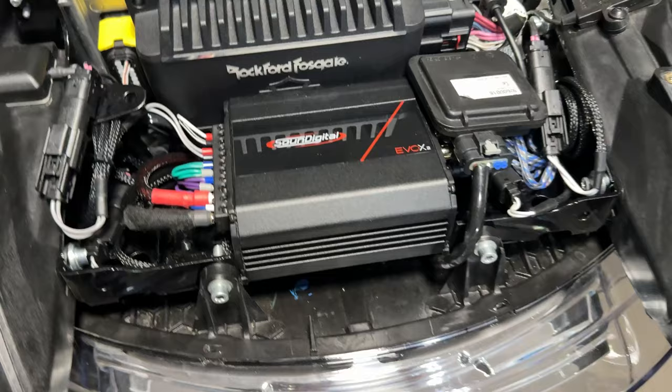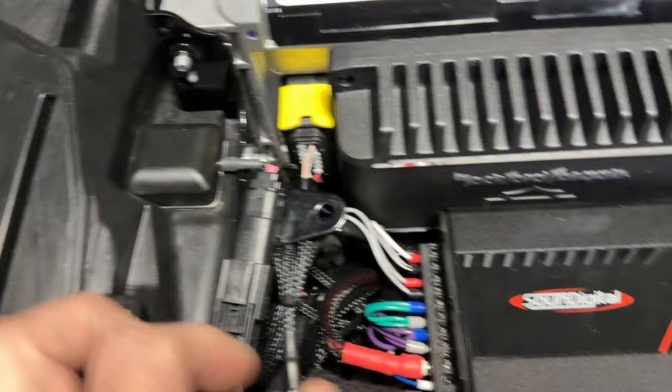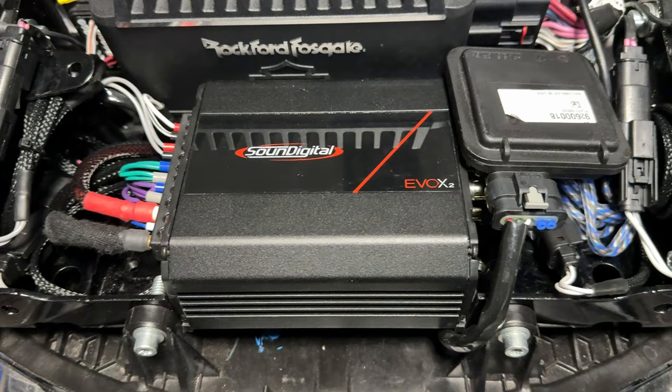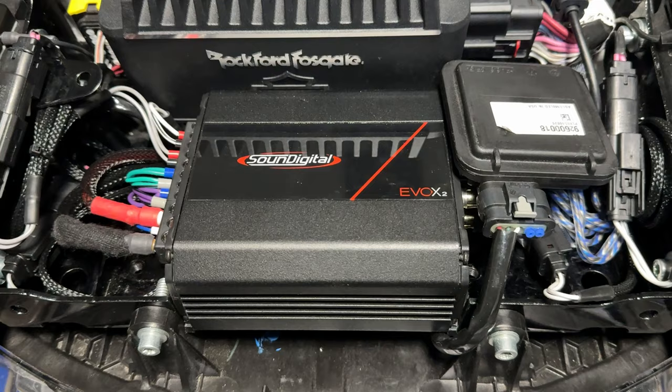It is an easy install — not difficult at all. It plugs into the factory speaker connections. You don't have to cut, you don't have to do anything to the wire harness. It's truly plug and play. Carlos is a genius for figuring out good solutions without having to bastardize your factory wiring harness to get it to work.